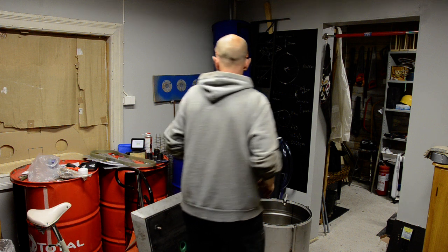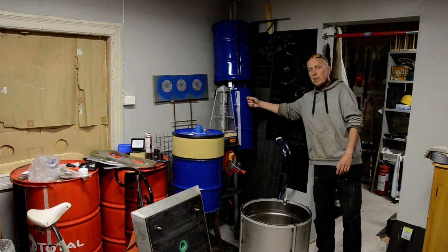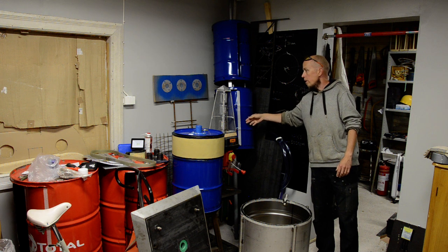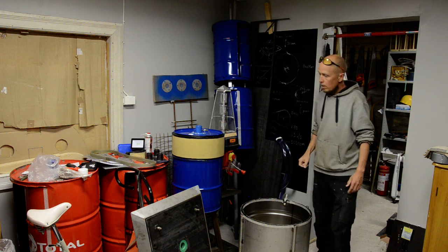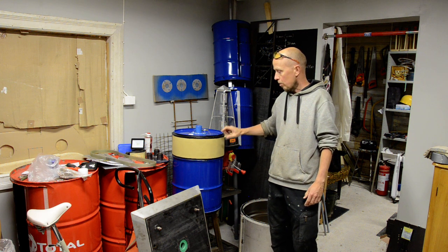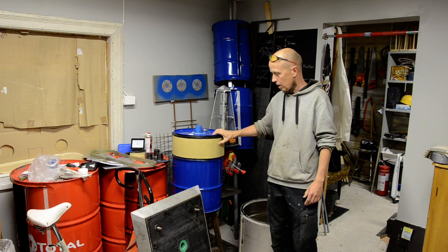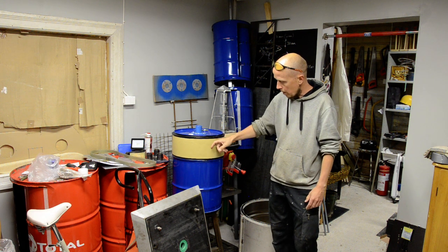The turbine in the sculpture is made out of empty oil barrels — three pieces. One of the pieces is filled with styrofoam so it will float for sure. The surface of this barrel is covered with rubber.